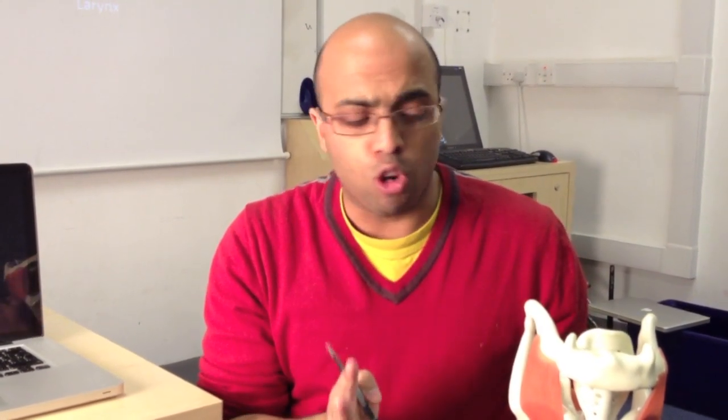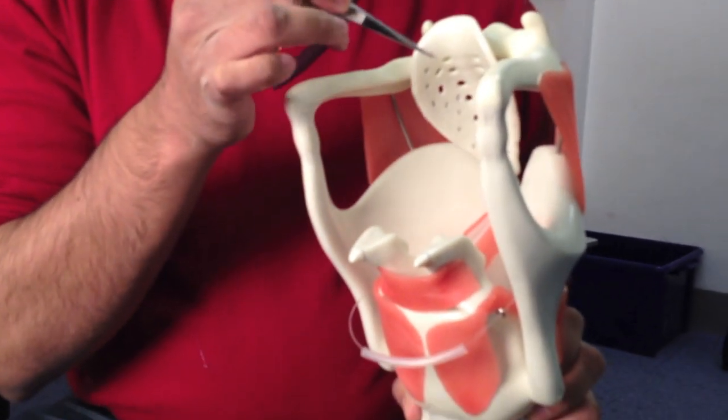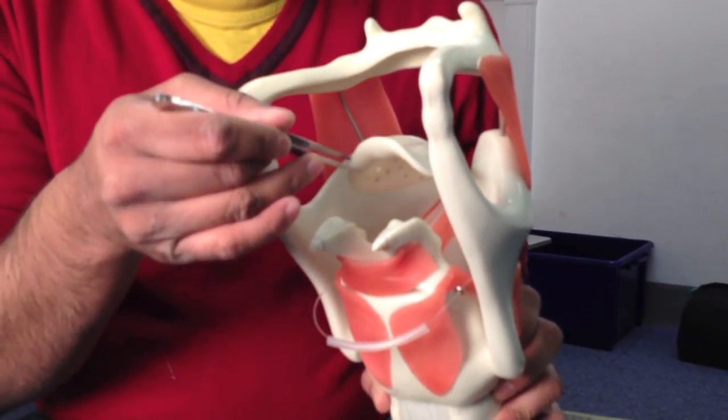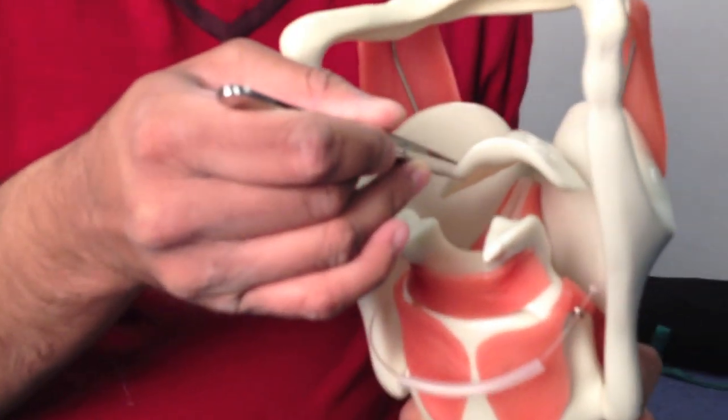The larynx is made by a series of cartilages and membranes. An easy way to remember it is that there are three paired cartilages and three unpaired cartilages. Five of them are specifically structural and are made out of hyaline cartilage, which is quite hard. But the epiglottis — that's the one that really bends down to protect the airway — because it's much more flexible, it's made out of elastic cartilage instead.